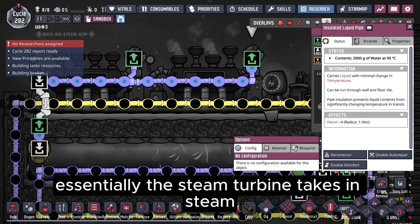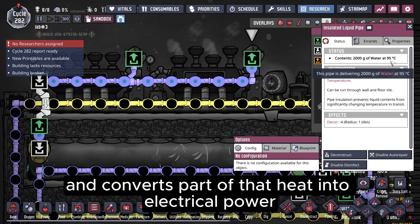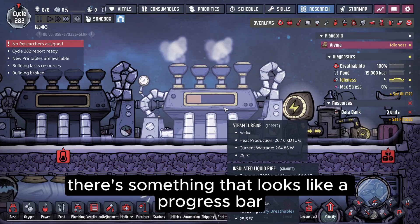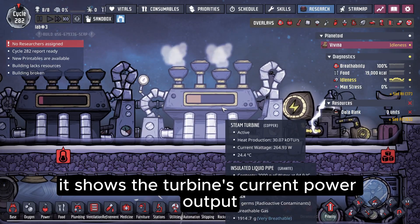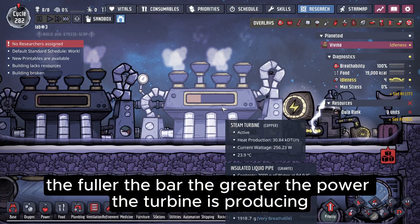Essentially, the steam turbine takes in steam, cools it down into 95-degree water, and converts part of that heat into electrical power. On top of the steam turbine, there's something that looks like a progress bar. It shows the turbine's current power output — the fuller the bar, the greater the power the turbine is producing.